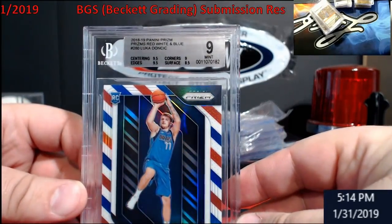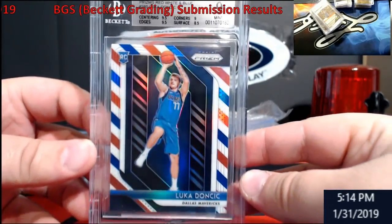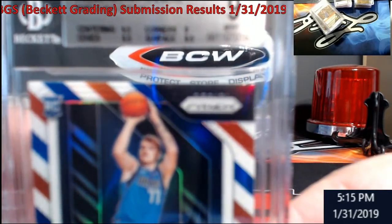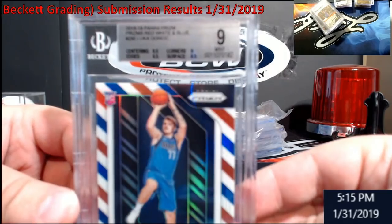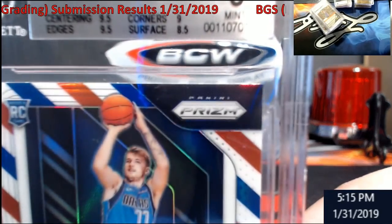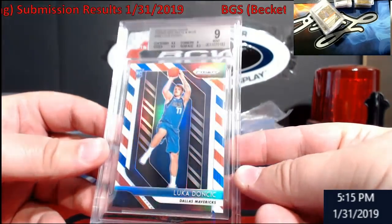Got a nine on the red — I didn't touch this one either; I thought it was good to go, and it got me on the surface somewhere. I have to look at it better. But it's another Luca — this will not be one I keep. I think these are selling for like fifty to sixty bucks in this condition.